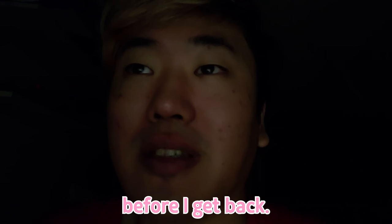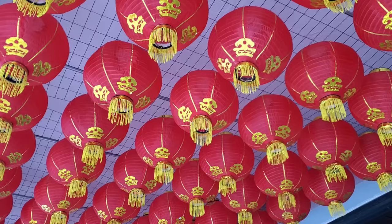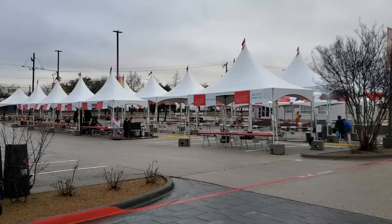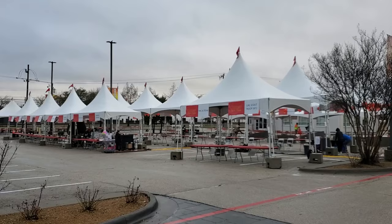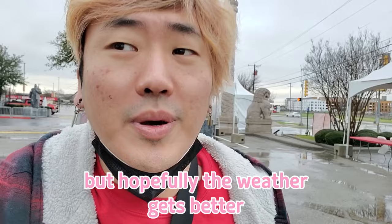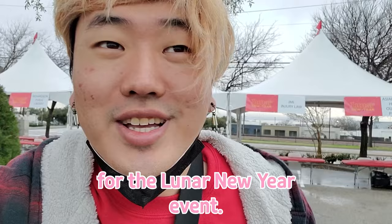I hope this gets fixed before I get back. It's a pretty slightly windy and slightly drizzly morning, but hopefully the weather gets better here in Richardson, Chinatown Square, and yeah, I'm here for the Lunar New Year event.